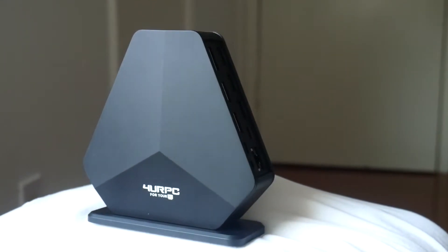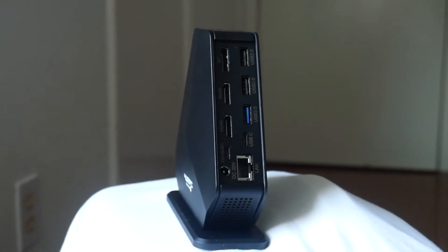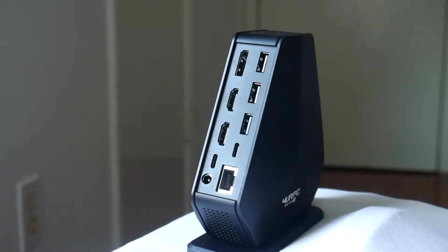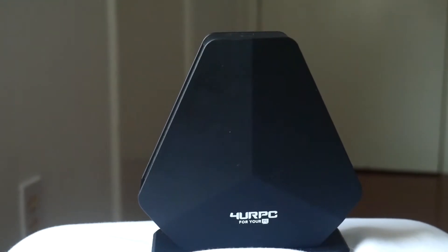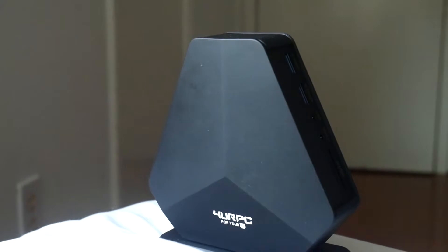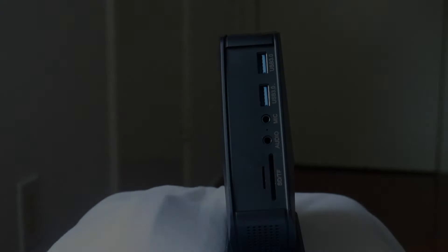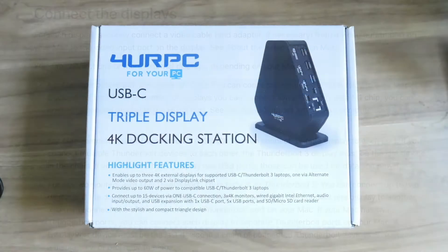Today I'm reviewing the 4ur PC triple 4K monitor docking station, compatible for both MacBook and Windows. I decided to get a new docking station because my previous one worked well with my 2017 MacBook, but when I got the new 2020 M1 MacBook I found I was not able to connect it to two monitors the same way. I was looking for something functional that could work for both computers and also looked sleek and fit nicely with my workstation.